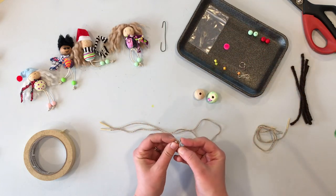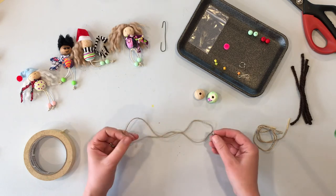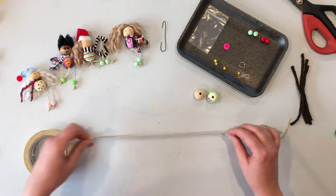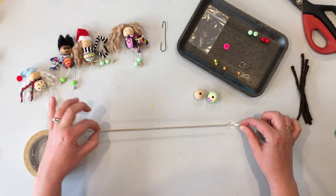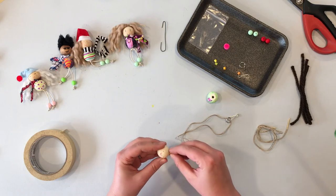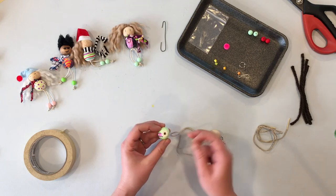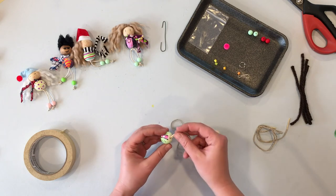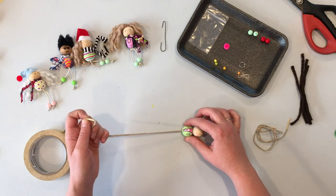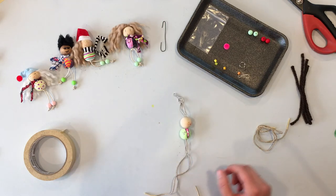Once you've got the taped cord ready, take your hook and a jump ring and clip the hook right onto the jump ring. Then slide that jump ring through one end of the cord. Now you can start assembling — begin at the top by putting on the head bead, then add the body bead with the flat side facing up like shoulders. If you put it in upside down, that's okay, just keep going.